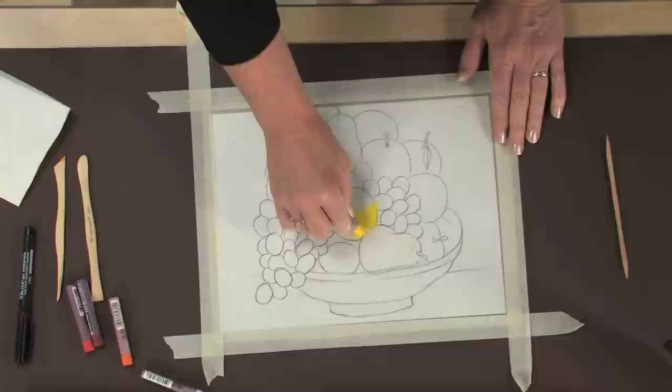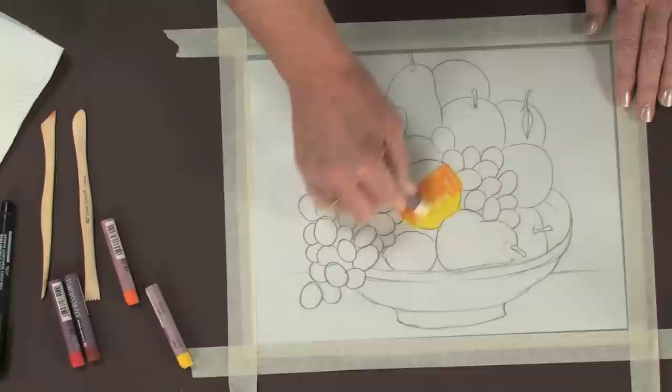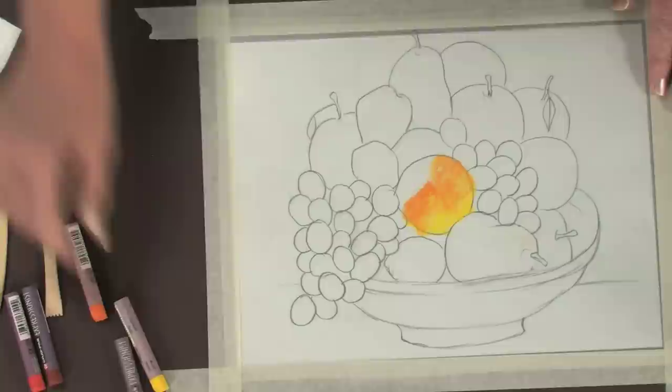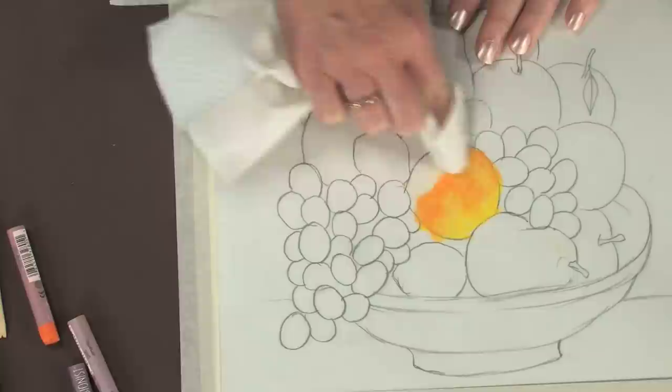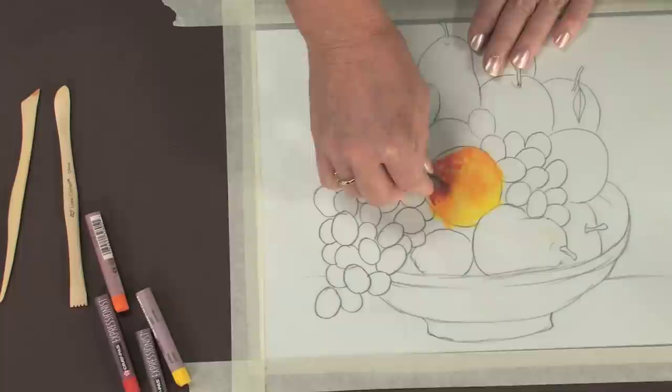Since oil pastels remain soft, you won't be building layers upon layers as you would with oil paint — you can do this pretty quickly. I do recommend that you start with your lightest colors first, because this will keep the colors clean and bright. The Expressionist pastels come with a colorless blender that you can use to blend your colors together after you've laid them down. You can also use a soft cloth or paper towel wrapped around your finger to gently blend your colors. Oil pastel colors can also be laid down unblended, side by side.